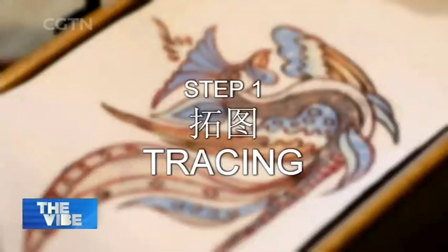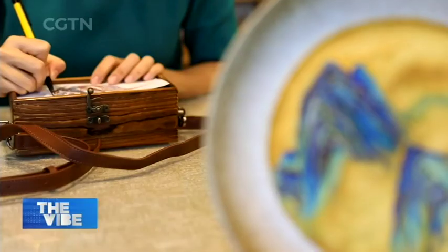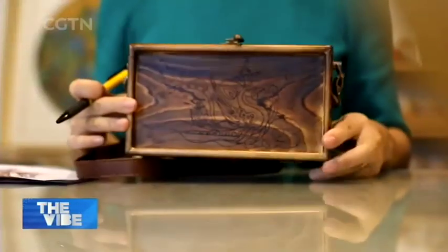Now Guo Wei will guide me through the basic steps of making enamel painting on this little wooden box with a pattern we just saw from Dunhuang. In this step, we need to print the selected pattern directly onto a drawing board or the desired material. The lines extended on the sheet should be clear and complete for subsequent production.